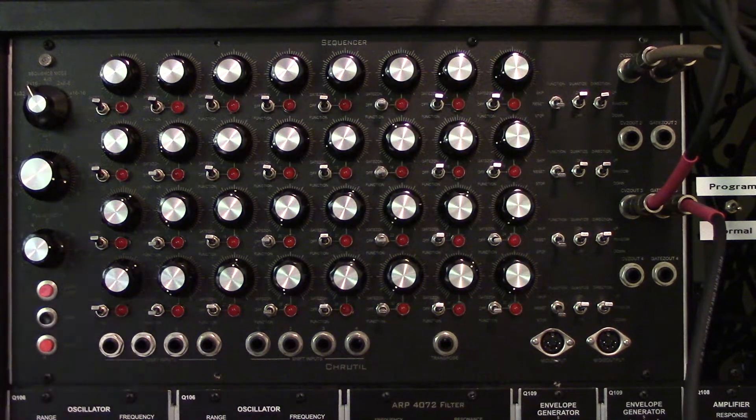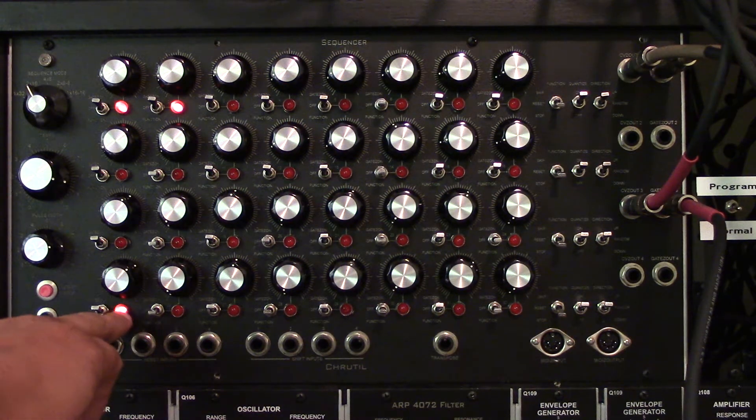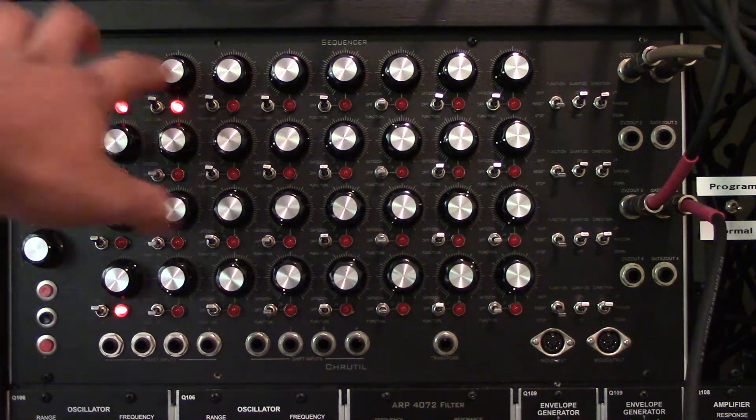It's going to say bing bing bing and then it's going to say S-E-T-U-P for setup. The first configuration option is MIDI, and right now it's set to 2.